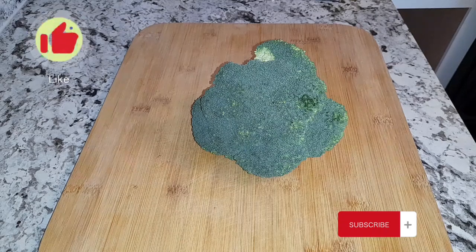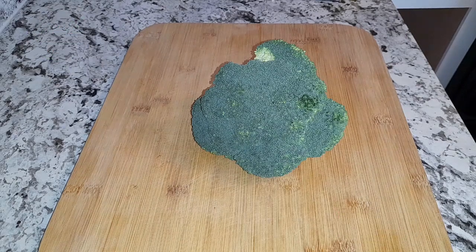Hi guys, welcome back to my channel. It is so good to have you here with me today. So today I will be making some broccoli and mushroom with zucchini and garlic sauce.